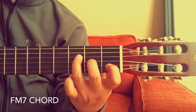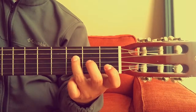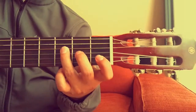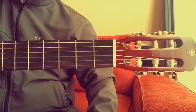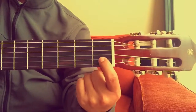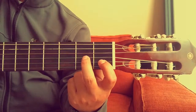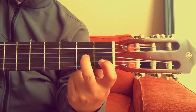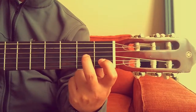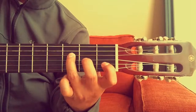Hi everyone, in this video I'll show you the F major seventh chord. You start by placing your first finger on the second string, then your second finger on the third string second fret.